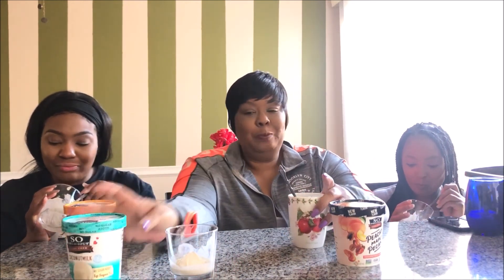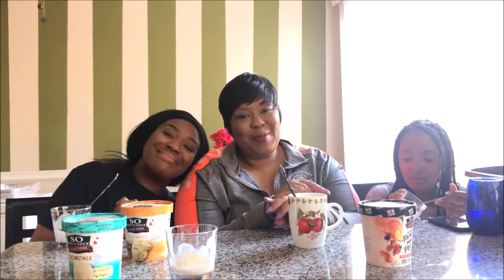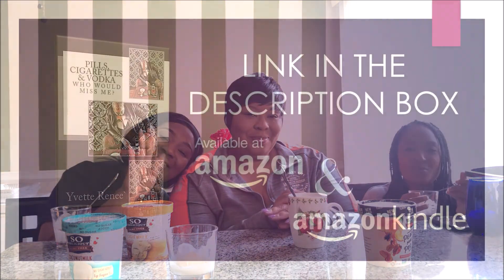Ashley and myself, we like the peachy maple. We don't like the coconut milk vanilla bean at all — that's a no. The other two are yes. That will conclude our vegan ice cream taste testing. Give this video a thumbs up, like and subscribe to my channel, and I'll see you in my next video. Bye, love bugs!